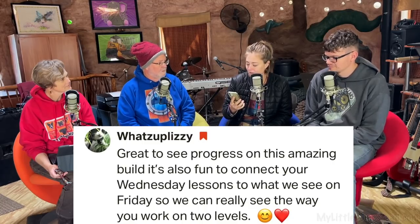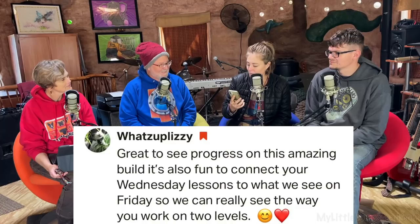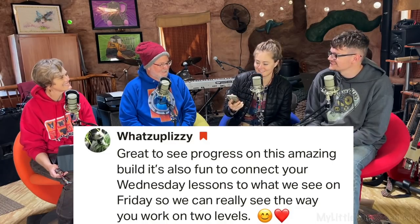Before we launch into the weekly peak, Lizzie over on our Patreon says: 'Great to see progress on this amazing build. It's also fun to connect your Wednesday lessons to what we see on Friday so we can really see the way you work on two levels.' Thank you so much, Lizzie. It's wonderful.